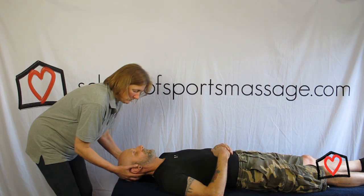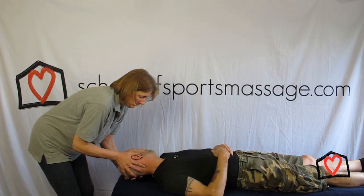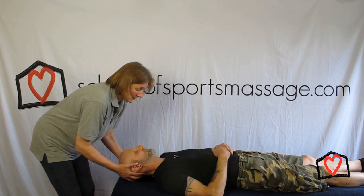This is very, very difficult to do — to get your client to let go. So that is a rotation.